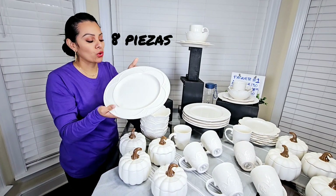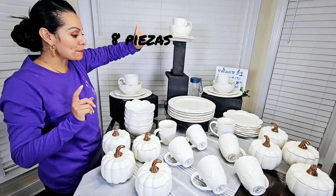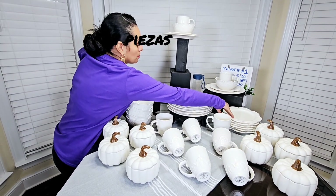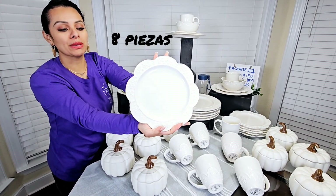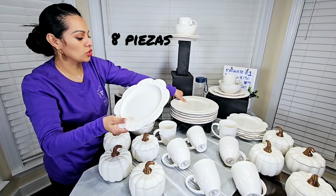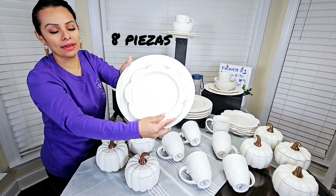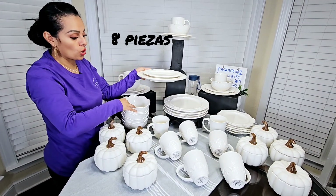You can also put them in the microwave and in the dishwasher. Also coming to you are 8 medium plates — look at this. Even though they are not giving me trouble, they are very resistant. These mediums are super beautiful, the design also changes and is elegant and precious. They are super beautiful, and they also give you 8 of those.